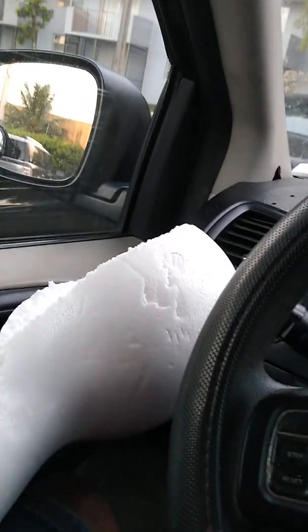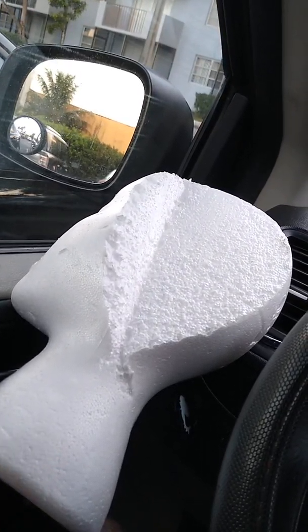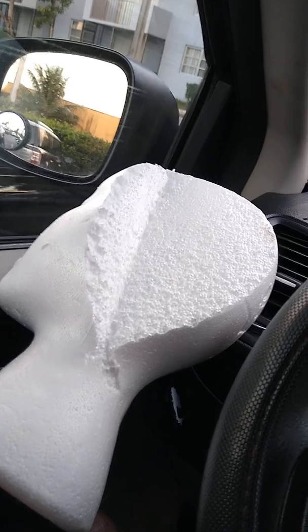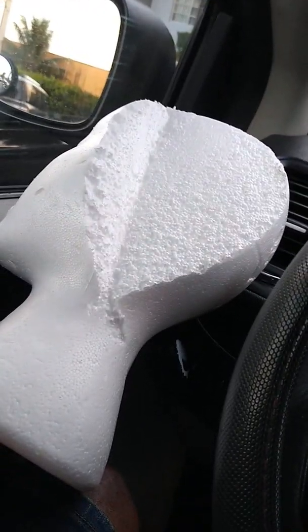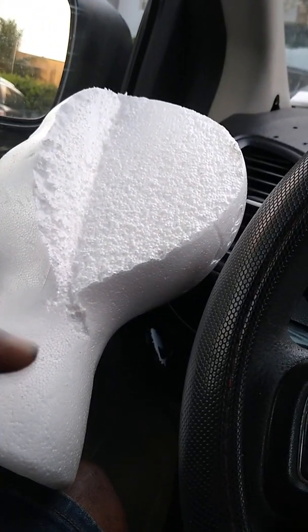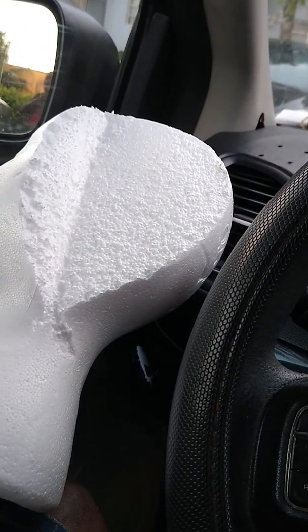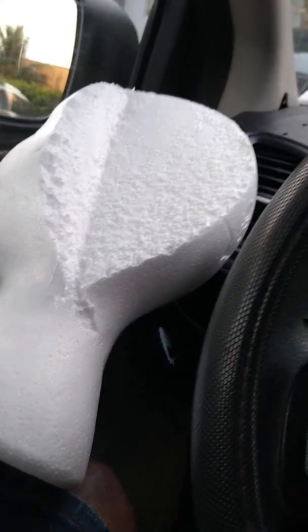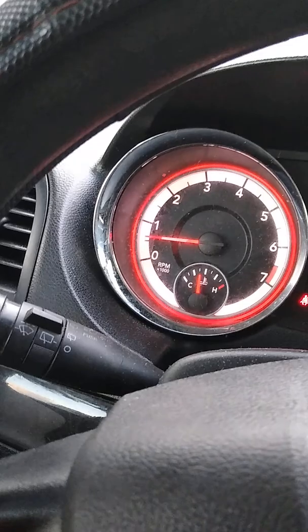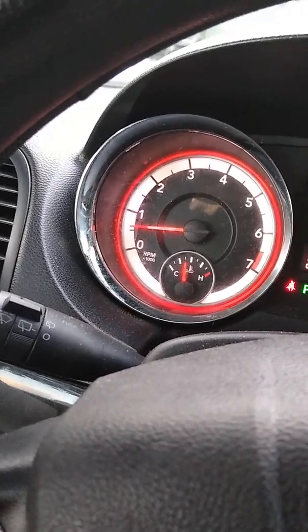This is what I use — I buy this foam for $2 to insert into the oil cooler. I cut it out and carve it out, then put it in here for the water vent, or water wall, or whatever you call it. Just $2.